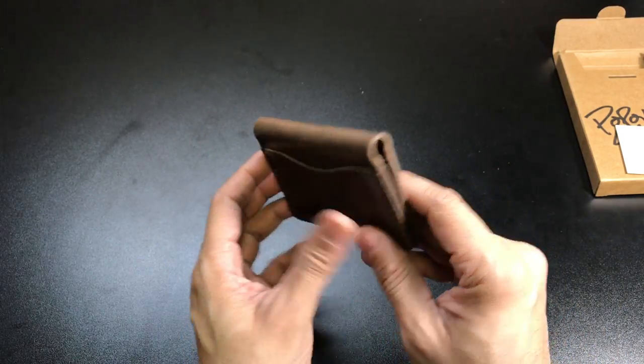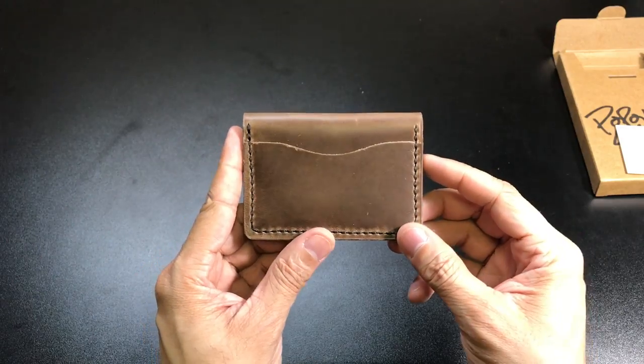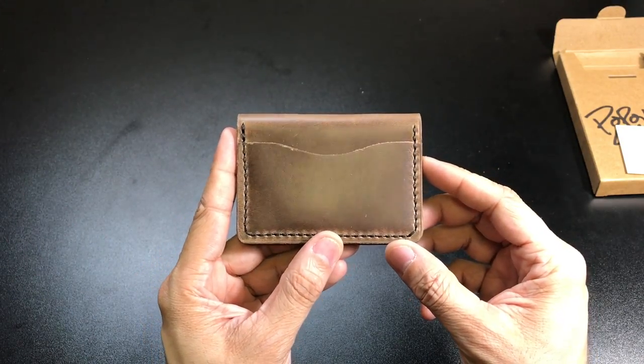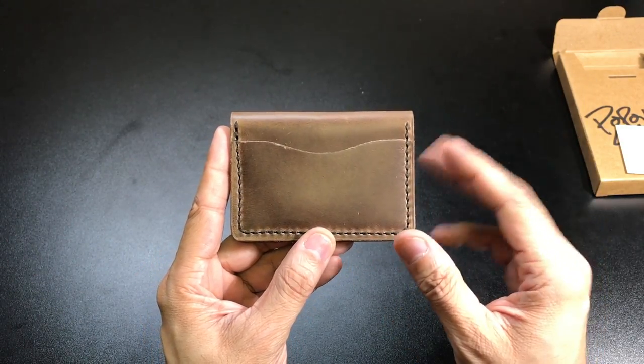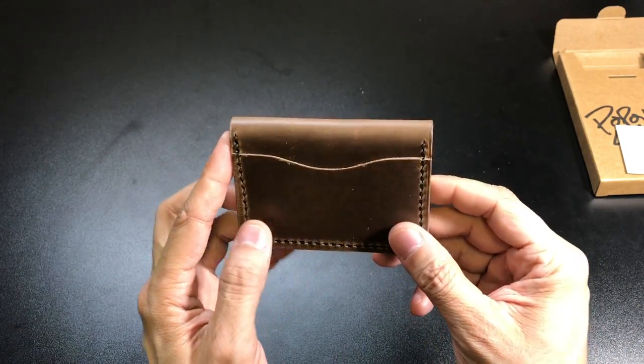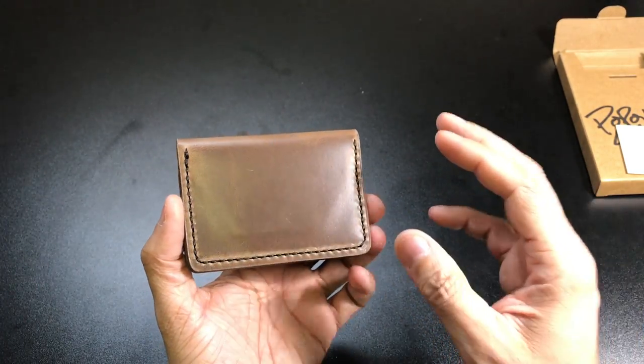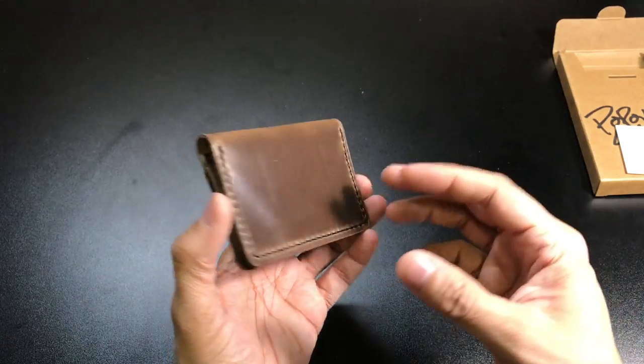Now one thing to note is that if you're the type of person that wants to keep your wallet looking nice and pristine all the time, then I would probably not choose a leather wallet. Leather wallets by design and by material are going to show wear and are going to show usage.